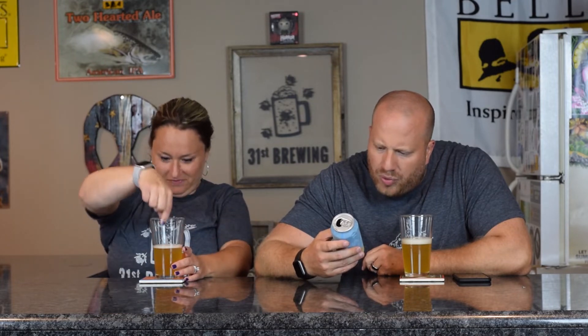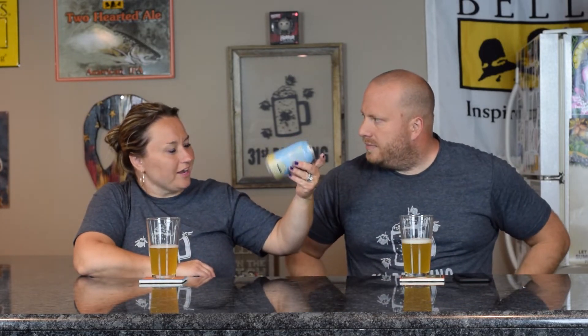Belgian-style white ale brewed with coriander and orange peel. Is there a date on here? 4-28-18. This is 4-24-18.